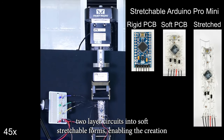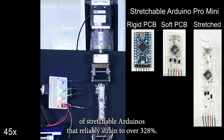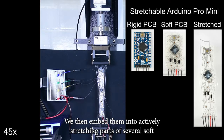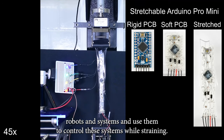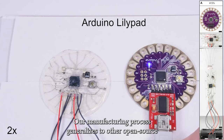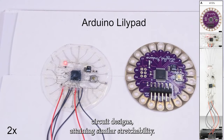Here we present a generalized method to translate two-layer circuits into soft, stretchable forms, enabling the creation of stretchable Arduinos that reliably strained over 328%. We then embed them into actively stretching parts of several soft robots and systems and use them to control these systems while straining. Our manufacturing process generalizes to other open-source circuit designs attaining similar stretchability.